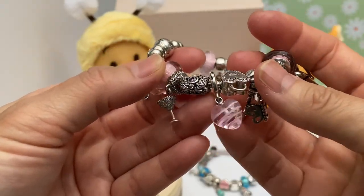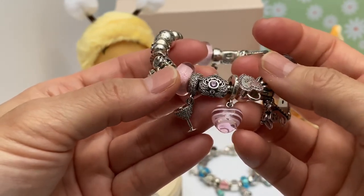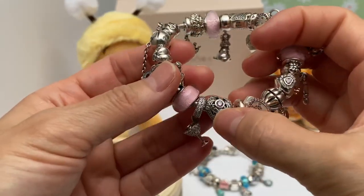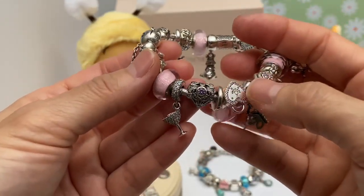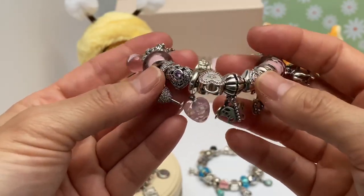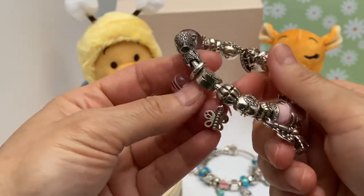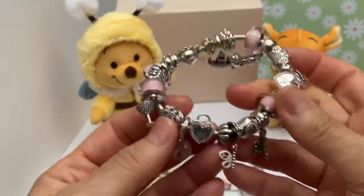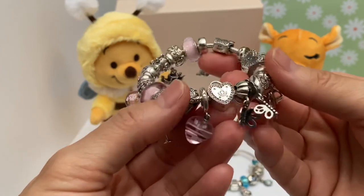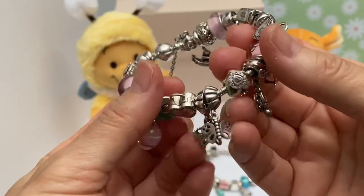And that goes with this heart Murano charm with 'life' on the veil. Then we have this beautiful heart charm that looks very antique-ish to me — just so pretty. It just kind of gives me that Mother's Day vibe. For the clips, I have what I believe are called Lock Your Promise — just beautiful, with pink CZ all the way around.